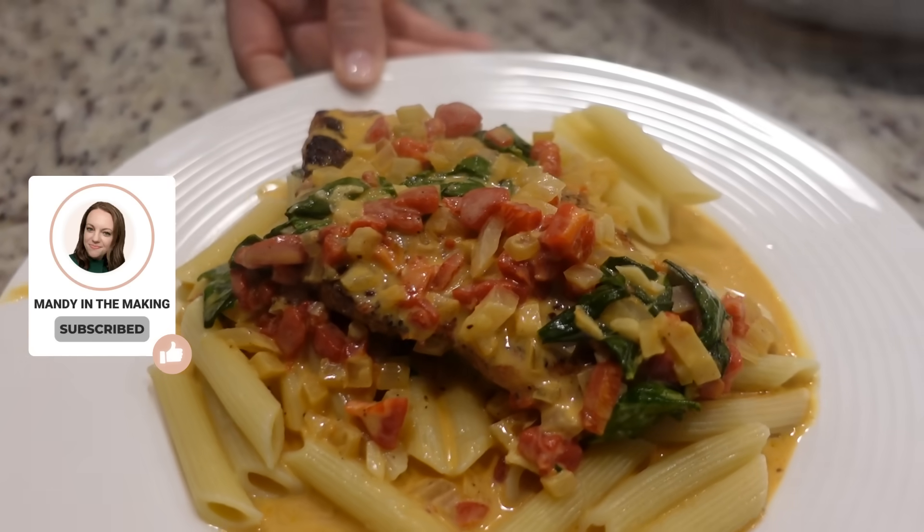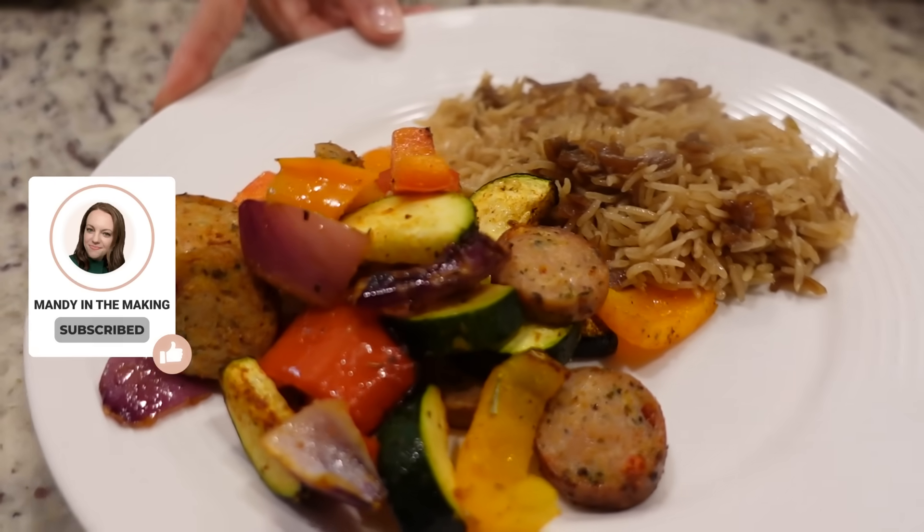Around here we love to cook and try new recipes all the time, and every so often I get lucky enough to have my husband join me in the kitchen — and he did this week, so that's pretty exciting. Hey y'all, I'm Mandi and this is Mandi in the Making.